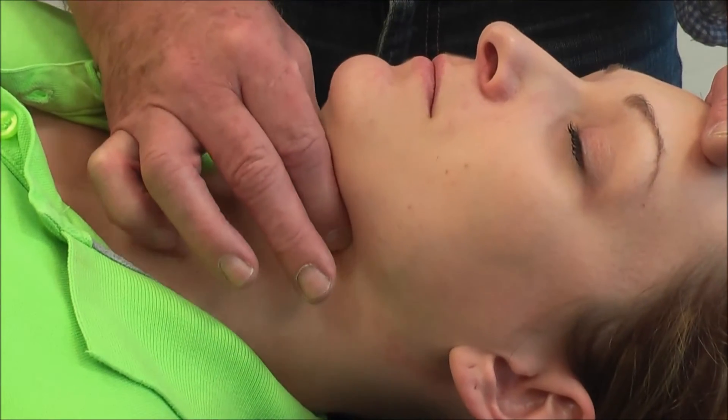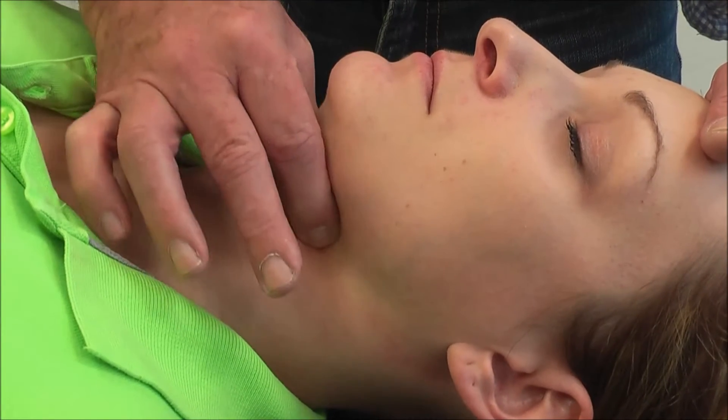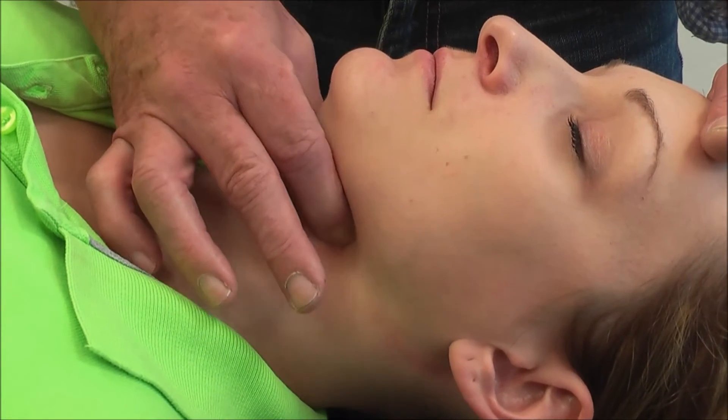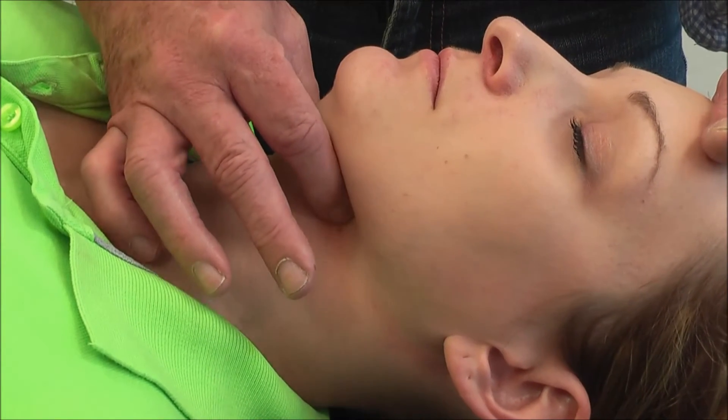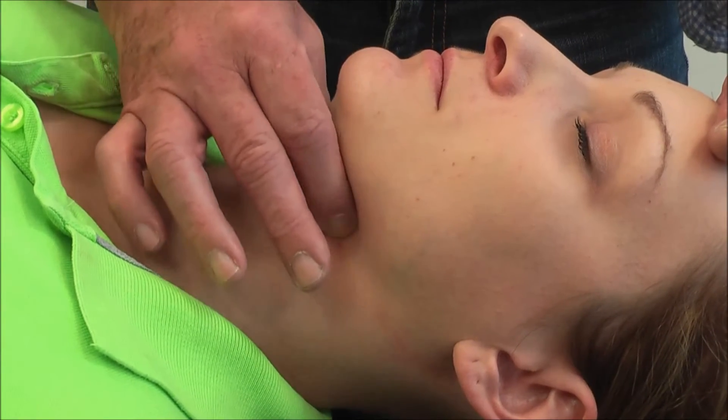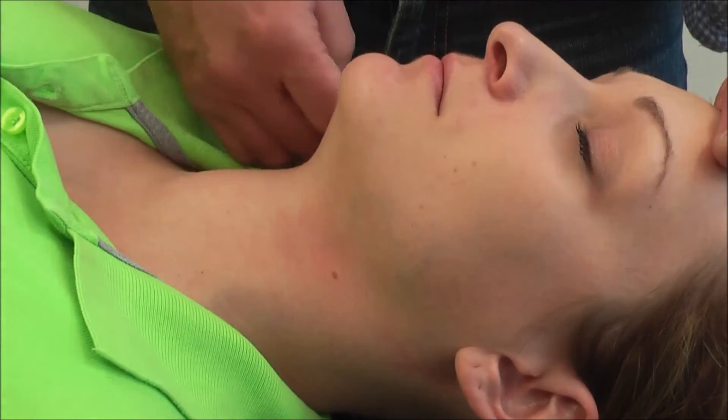These are the things that we have to consider. Once we identify the Hayud, we would like to check its mobility from side to side and its position in relation to the flow of the jaw.